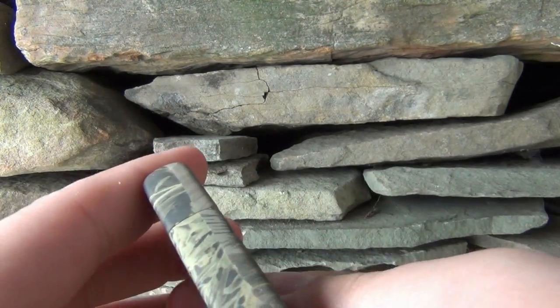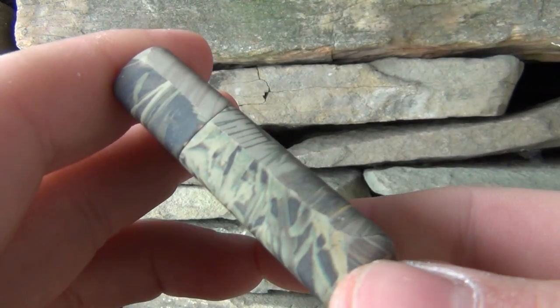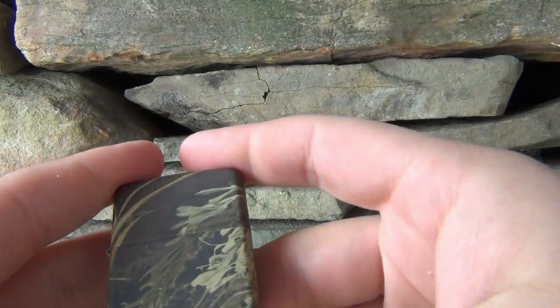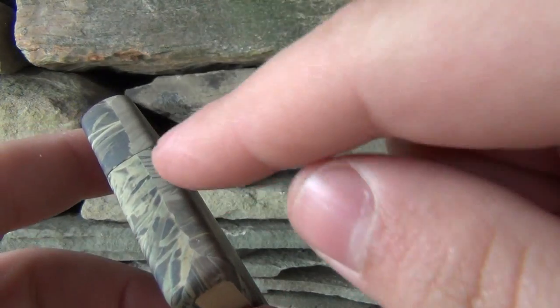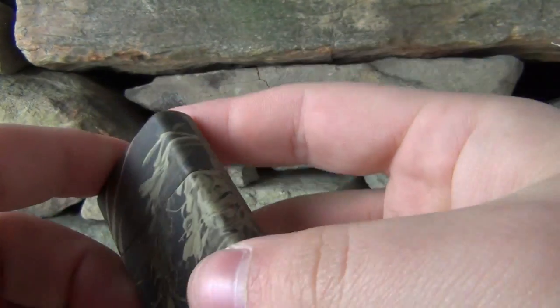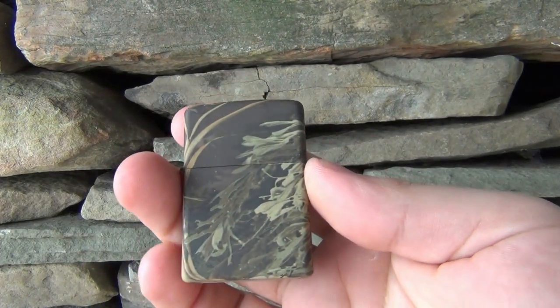What I did notice is that on the front part here you can almost see a line that comes across — that's where the image ended when they wrapped it around during whatever process puts this on here. That's where the image literally stopped and the other part started again. Not a big deal, still camo, but that is where the wrap seam is.